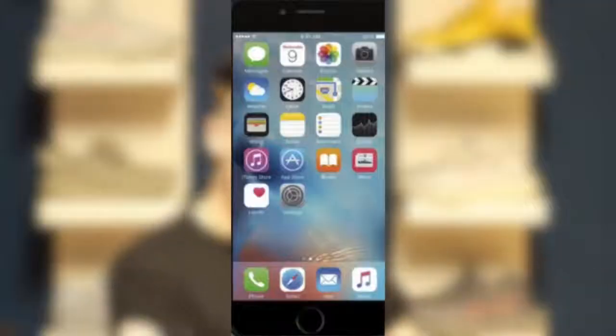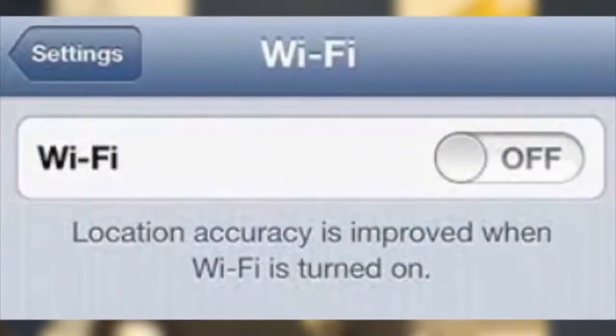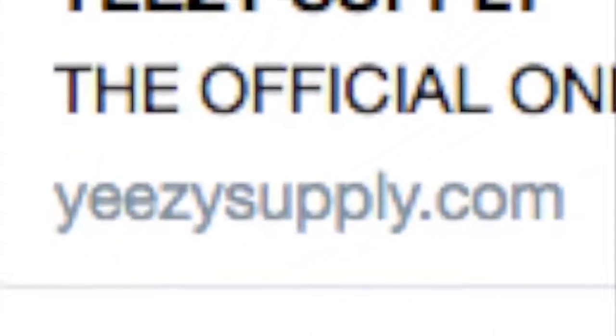Step one: grab a cellular device. Step two: go into your settings and turn off your Wi-Fi — this means you'll be on LTE, 3G, or 4G. Step three: go to Yeezy Mafia's initial tweet where they said 'password page live.' In that tweet there will be a link that is just YeezySupply.com without the slash password. Make sure the link you click doesn't have slash password.